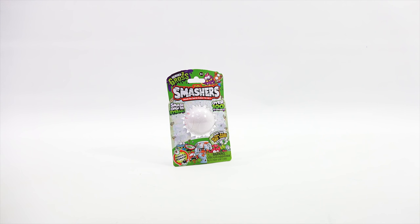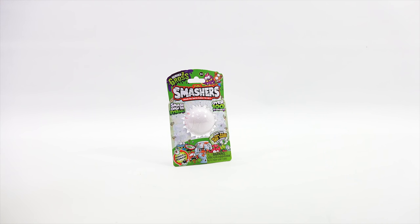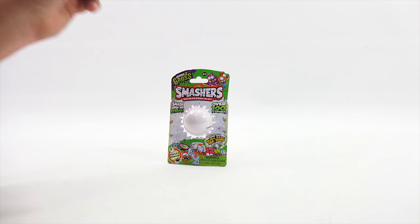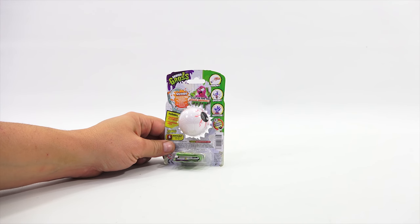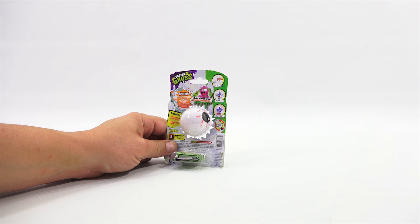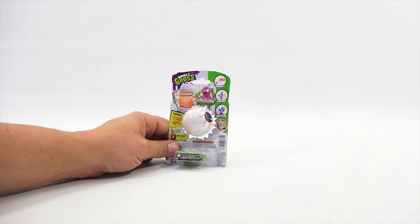I thought I would start with the smallest package — an individual Series 2 Gross Zuru Smashers. There's something new that I didn't notice on Series 1: it says rebuild and re-smash. This is finding the ultra-rare see-through smashers. They look pretty gross. Can you find the slime surprise? Throw, smash, surprise, rebuild, and re-smash. It includes one smasher in an eyeball and one collector's guide.